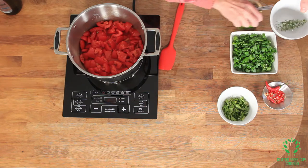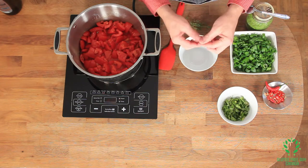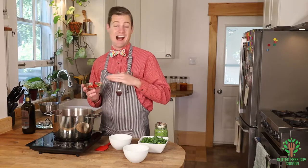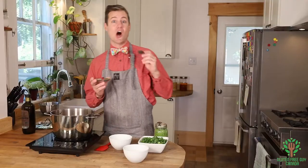While that's doing that, I'm going to start taking the leaves off of my thyme. Now I'm going to put in just a little bit of hot pepper — this is a cayenne pepper from my garden. I don't want to use all of it, I don't want to fry my mouth off. So just a little bit in — you can always add more, you can't take it out.